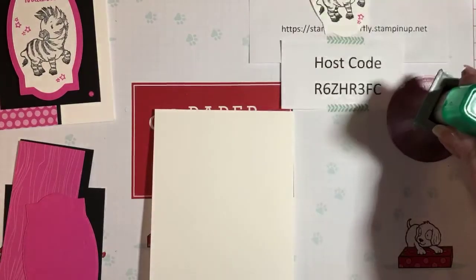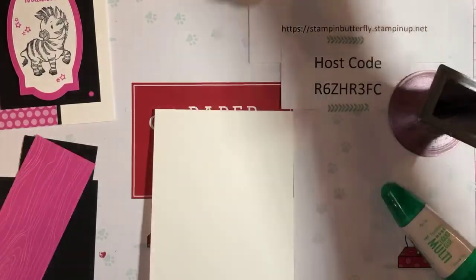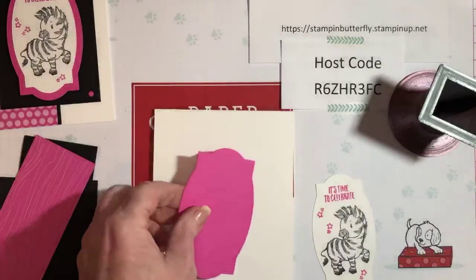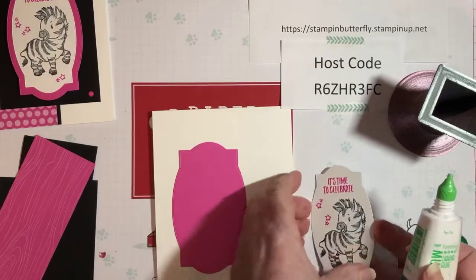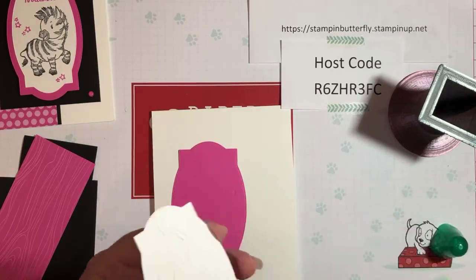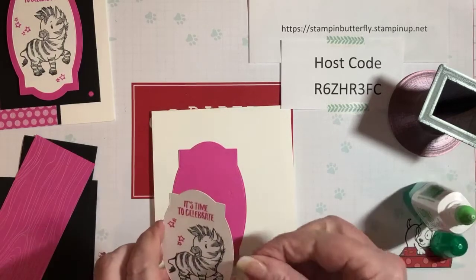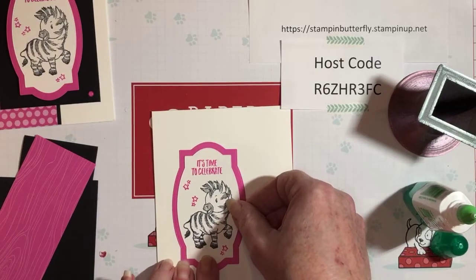Now we're gonna assemble our card. I like to use my liquid glue — it gives you a little bit of wiggle room. We're going to glue the little zebra. A little goes a long way, so you don't have to put a ton of glue on there or it'll ooze out. Just kind of center him on there.